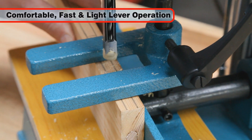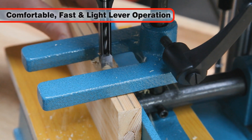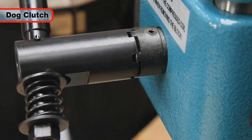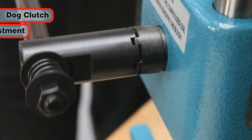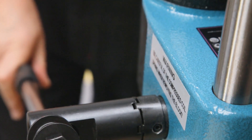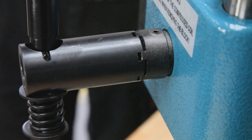The side-sprung operating lever offers comfortable, fast, light operation with a good solid feel. The lever is secured with a dog clutch which allows simple adjustment by pulling the handle outwards against spring pressure, then turning it to a more convenient position.